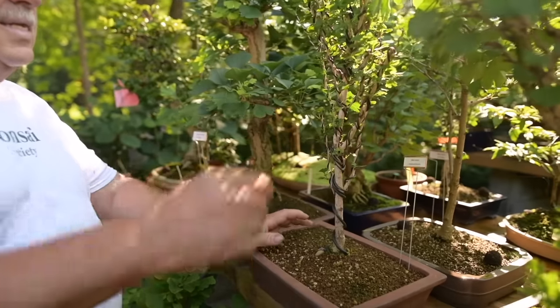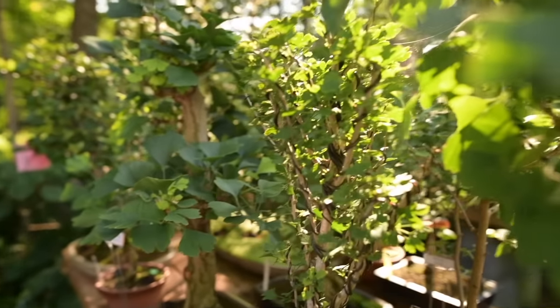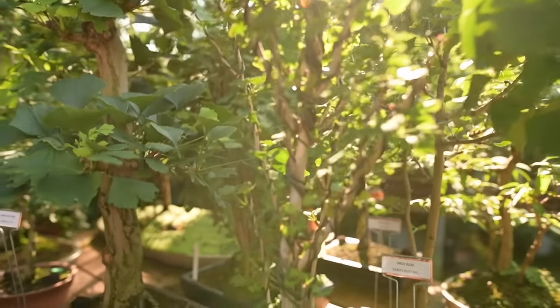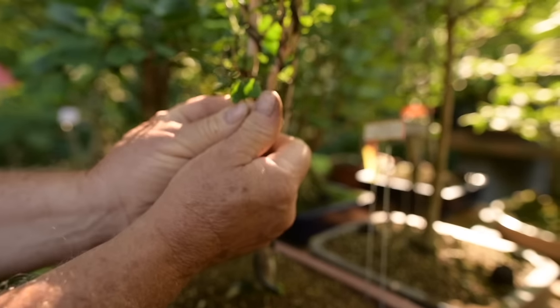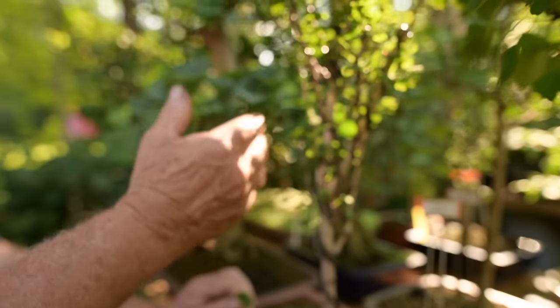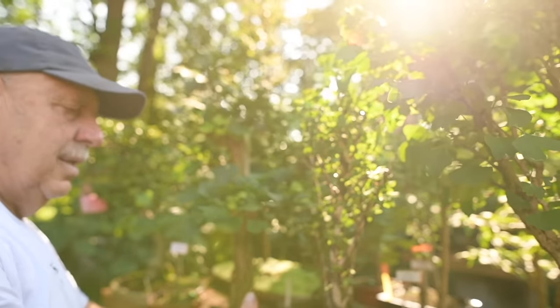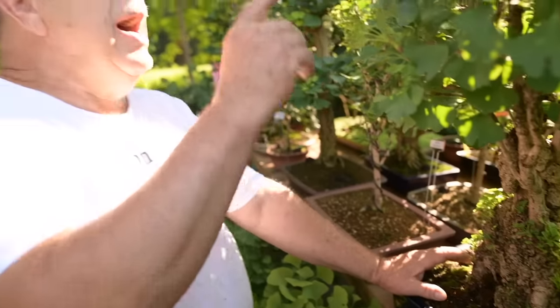New varieties are coming out. This here is a ginkgo biloba cultivar called Fokker's Select, and the leaves are no bigger than my thumbnail — that's the biggest they'll get. It's absolutely amazing. I hear that it was discovered on Vancouver Island in Canada, and it's a highly desirable variety of ginkgo.